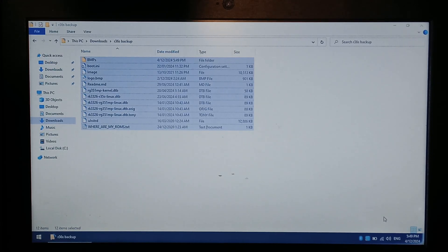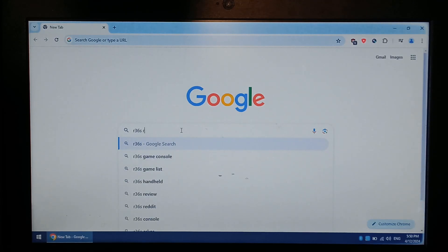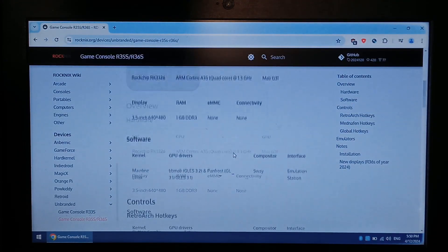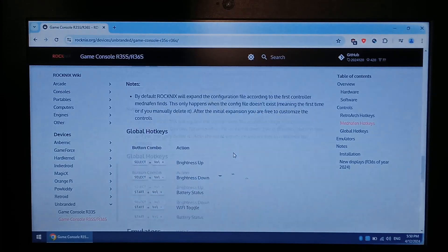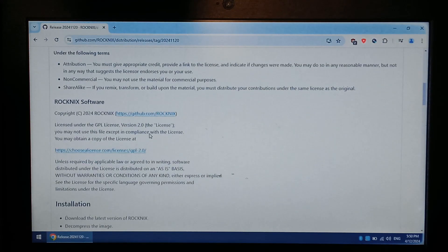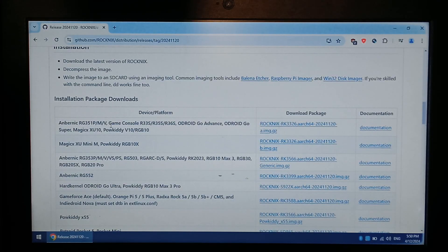Now we want to download Rocknix OS and a few tools required for flashing. Opening up Google Chrome, type in R36S ROCKNIX — it's the top link, the Rocknix wiki. Scroll down past the basic info. Under Notes, Installation, it has Latest and the date the last version was uploaded. Click on that, it'll take us to a GitHub page. Scroll down, select our game console which is R36S — the top one at the time of filming. On the right-hand side it says Download Package, just click that. While that's downloading, we'll also need Rufus — type in Rufus, the top link, Rufus.ie. Scroll down under Downloads and download the portable version since it doesn't need installing.